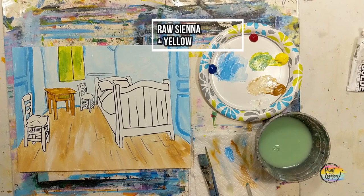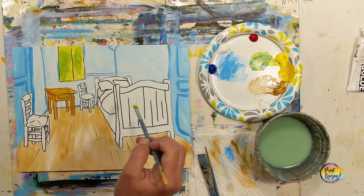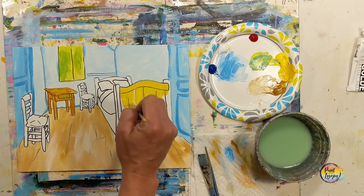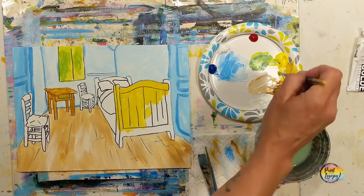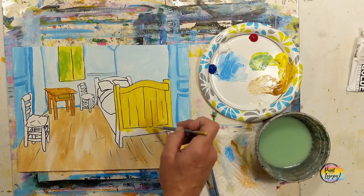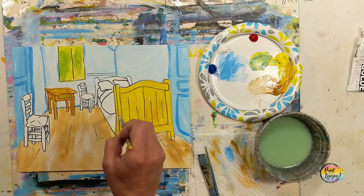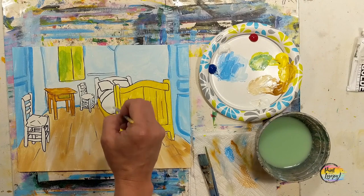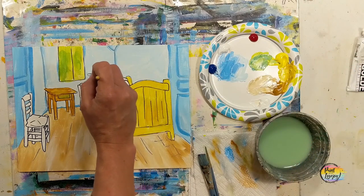If your brush is shaky as you apply paint, it means you're holding your breath — exhale as you touch the brush to the canvas and that will help. For the bed we started with yellow and mixed raw sienna in, filling the whole bed frame, the bottom, and parts of the headboard. Then we'll go in with more direct raw sienna for some of the shading. Remember to breathe and relax — I'm really proud of you for painting.